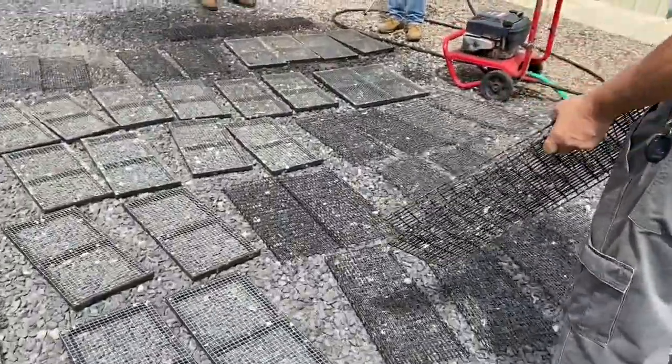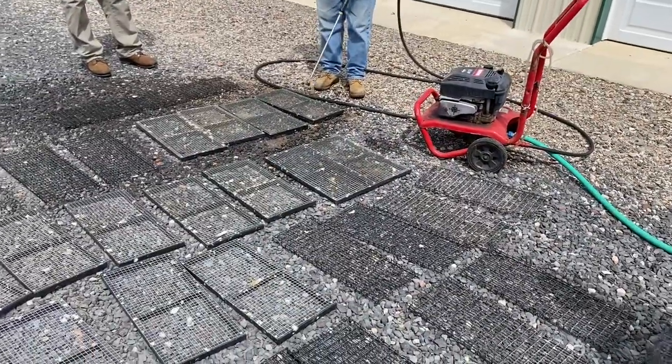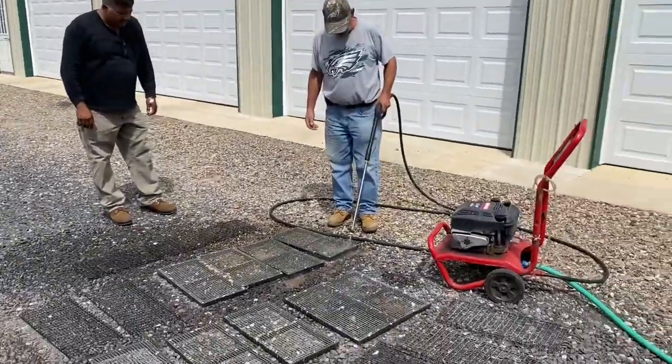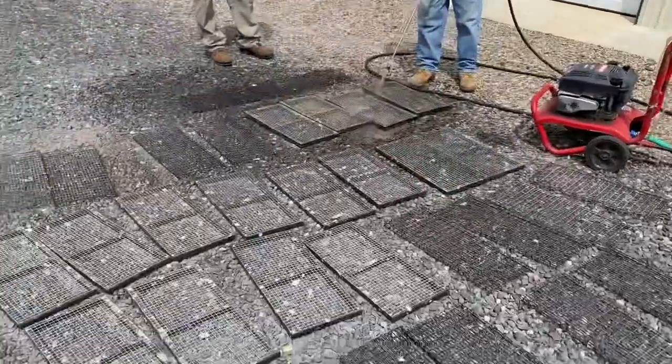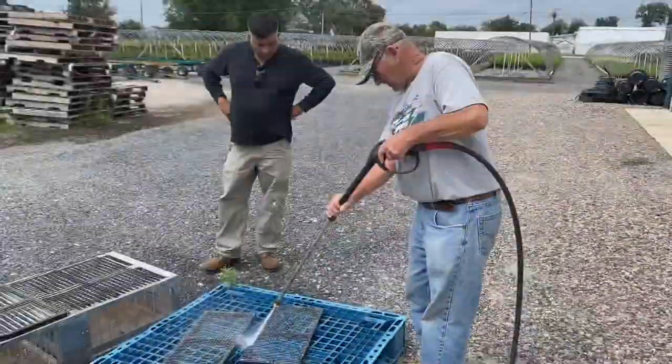So we got these out there, we got another power washer, we're going to power wash the grids. Teamwork, man, we get it all done quickly. That's still green over here — we might need to go on the concrete, not on here. All right, we got it better.